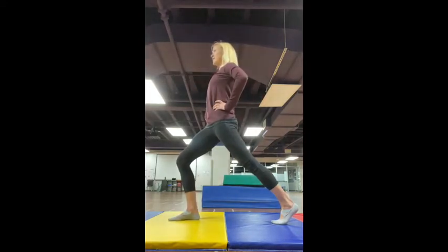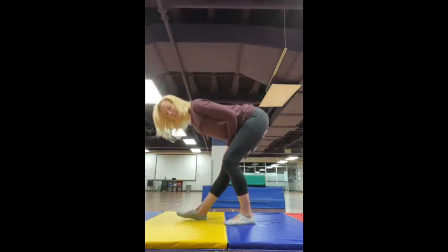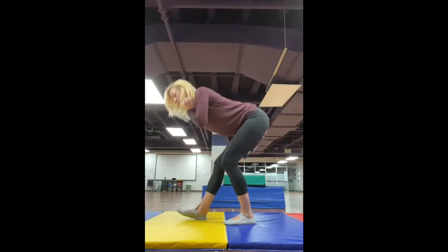And then back. And again, straightening that leg. Maybe you lift the toe up off the floor — it's a little bit deeper of a stretch. Perfect. Taking a shake.